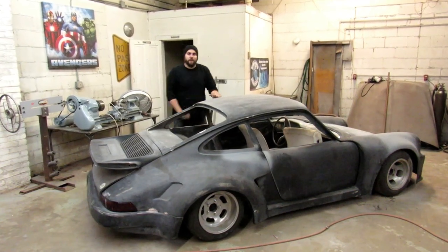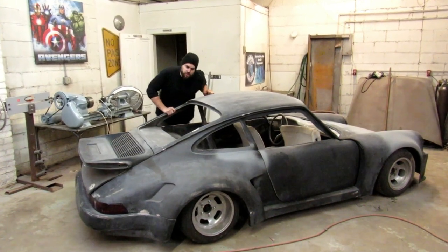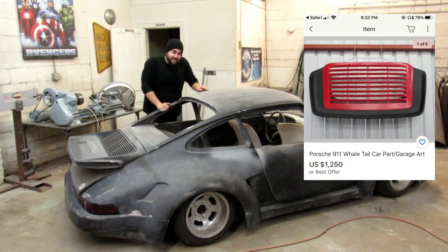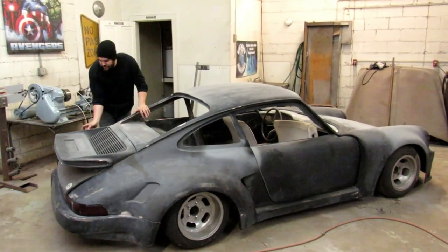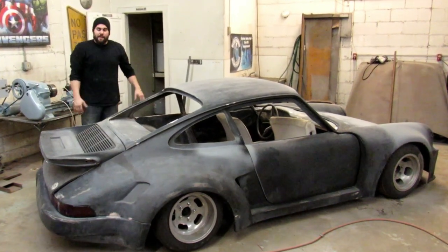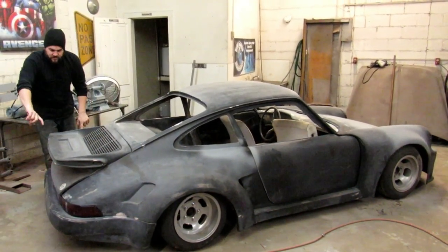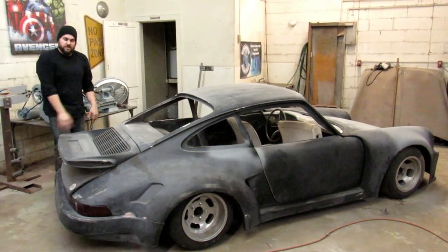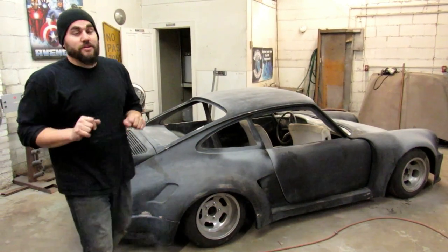What's up guys? Today we are going to be making a spoiler for this Porsche build. The spoilers are about $1,500 new — brand new, $1,500. And it's just a little like three-inch lip that comes off this deck. I'm obviously not going to spend that when I can make my own. So I'm going to make the spoiler itself out of steel and then we'll just mold it to it and hopefully it works out. I'm definitely not spending that much for a spoiler.